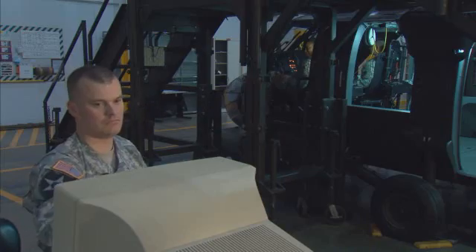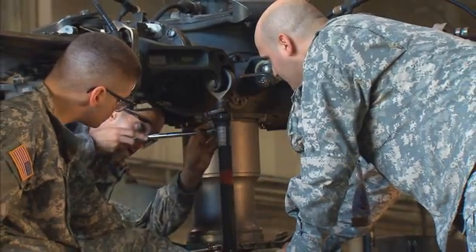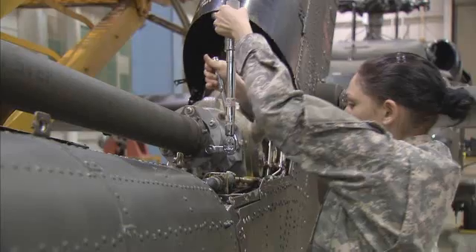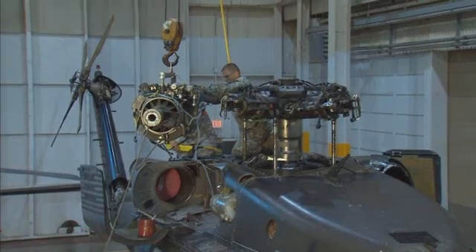You'll train to troubleshoot aircraft systems using the Black Hawk Maintenance Trainer, and to repair or replace parts like the main rotor head, hydraulic pump, tail rotor drive shaft, stabilator actuator, and turbine engine.